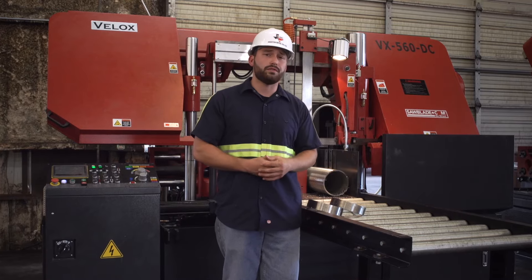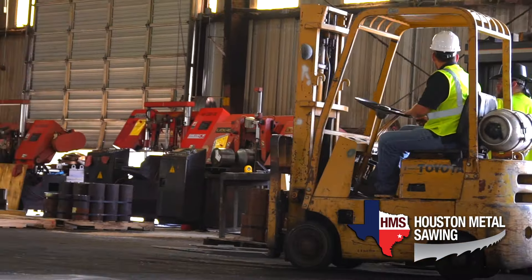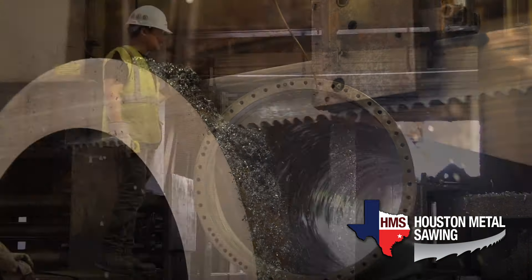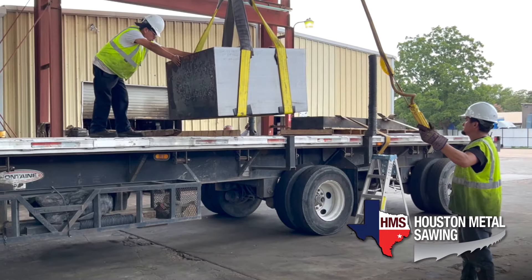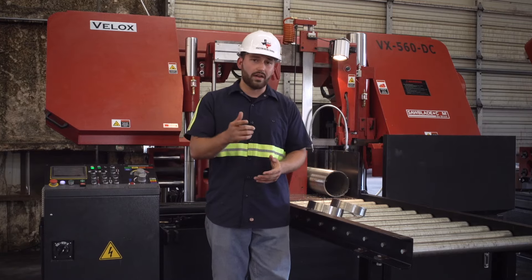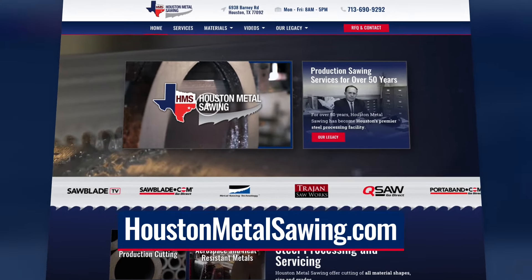Houston Metal Sawing has been in the industry for over 50 years and we have over 15 horizontal and vertical band saws with a wide range capacity from 3/8 all the way up to 5-foot cut diameter, and we can handle materials from 2 pounds all the way up to 25 tons. So whether you have a simple or complex job, or you're having some issues with stainless materials, reach out to houstonmetalsawing.com and request a quote.